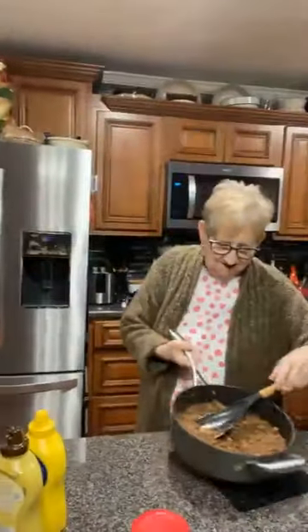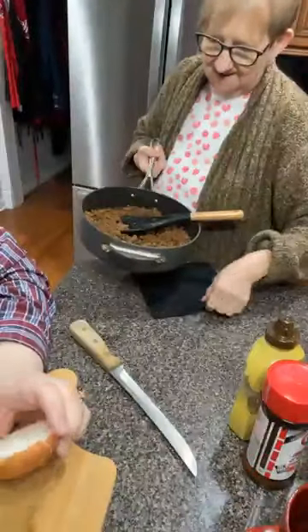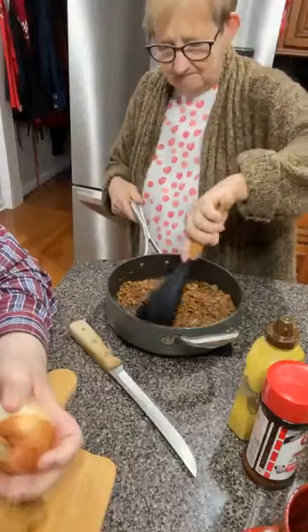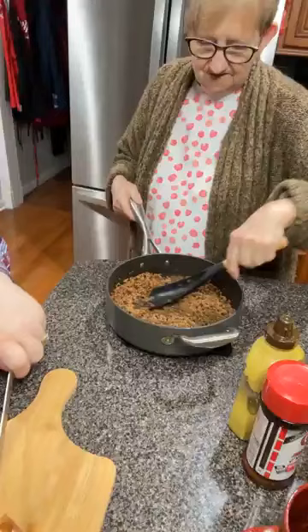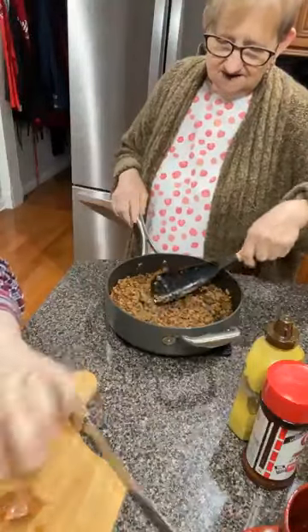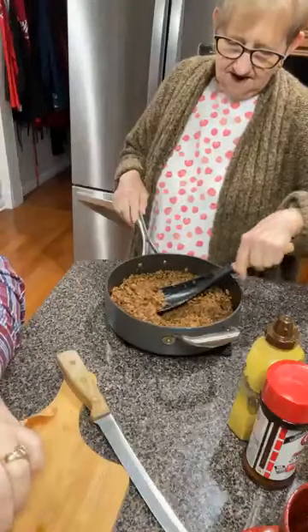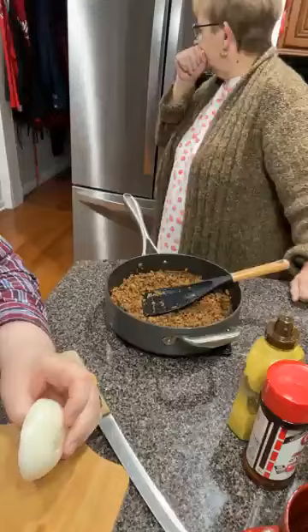Mama, you want to come over here and tell them what you did since you've done did it? Oh, I ain't done nothing but chili. I said a pot of chili though — it's hardly good. We need to get some more onions in it and some tomato paste. You need to taste to see if we need more.